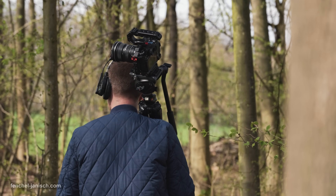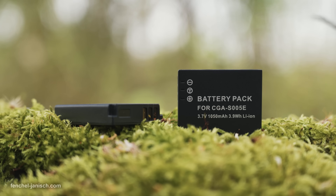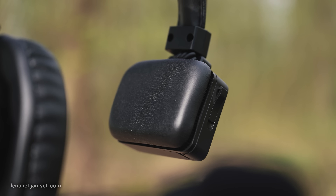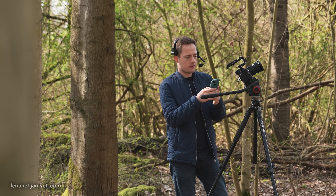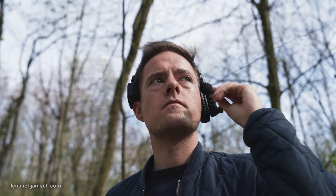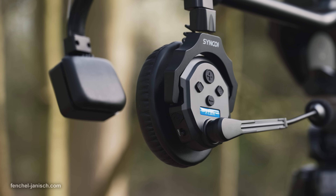Wearability is an essential factor when using headphones all day. Each device only weighs 188 g with a battery included, which is very lightweight for an over-ear system, mainly due to plastic materials. The size is also rather compact without feeling too tight on the head or ears. I personally like the soft design of the over-ear cushion and pad on the other side, and I haven't had any issues wearing it for a whole production day, though this experience can be different for each crew member since each head is different.